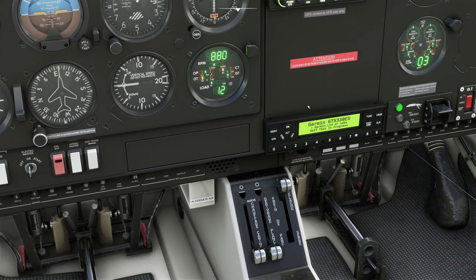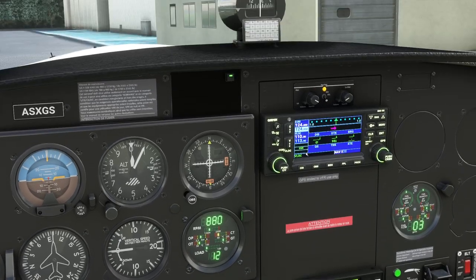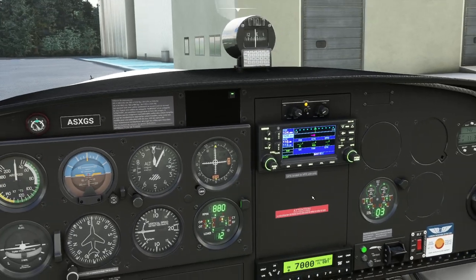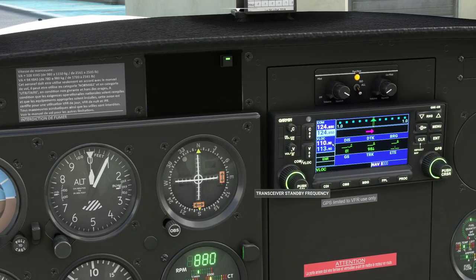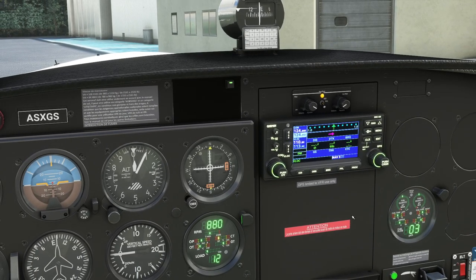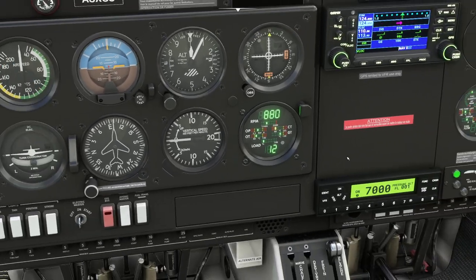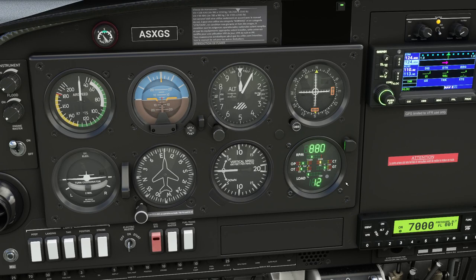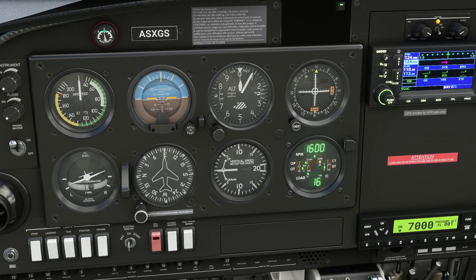We'll turn the transponder on. We're not going to actually use it for anything today, we're just going to leave it switched on. We're not going to use GPS either because we're just going to go fly a route. The Garmin will give us our comm radios and GPS, but we're not actually going to use it. It's quite interesting — you get this digital RPM gauge that shows you load on the system.